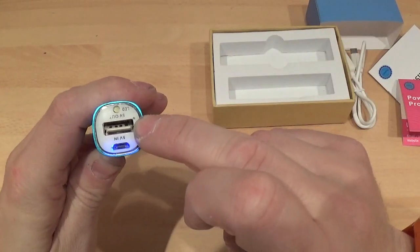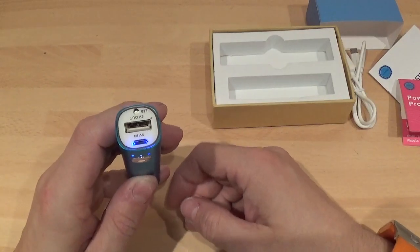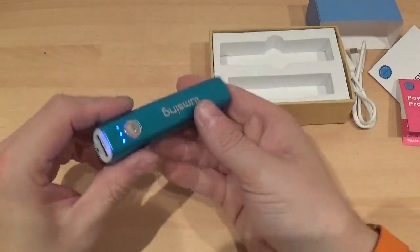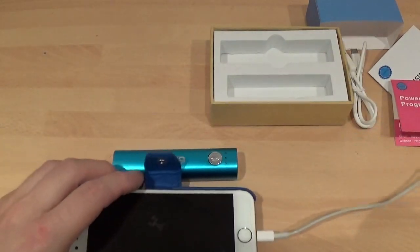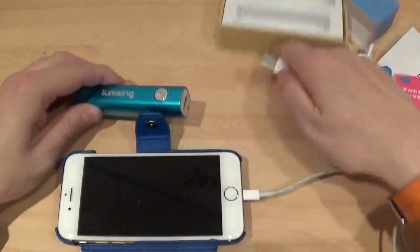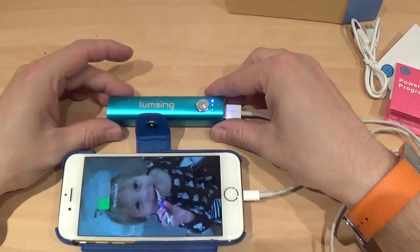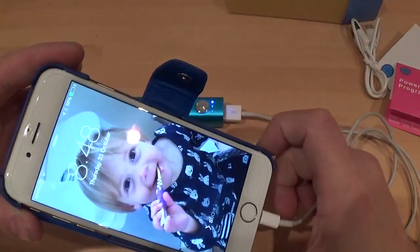You stick the USB in there to charge any mobile phone device that charges via USB. Let's show you what it does — this is my iPhone 6 here. We're going to plug that in like so, press it once, and then that starts charging. That's actually charging my iPhone 6 now.